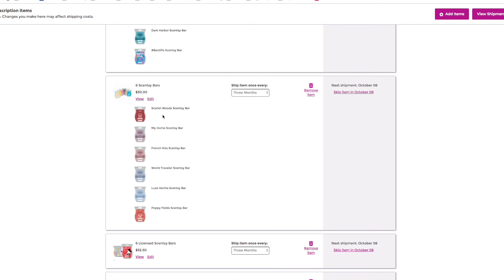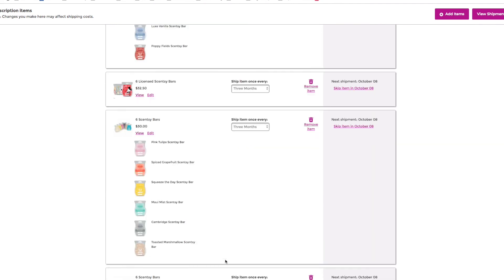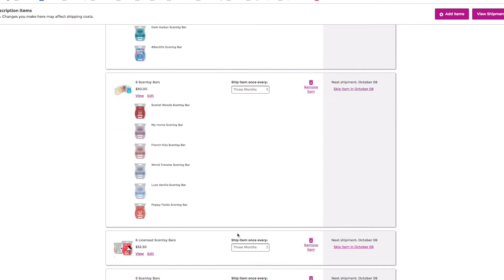Let me show you guys what else is in my Scentsy Club. Scarlet Woods — I'm so happy I have that in there. French Kiss is one of my absolute favorites. World Traveler. Everybody knows how I feel about Luxe Vanilla — I've done hundreds of videos on that. Poppy Fields was a scent of the month back in January — fantastic scent, and if you mix Poppy Fields with sugar, oh my God. You've already seen my Disney one. Over here I have Pink Tulips from the Bring Back My Bar last month, Spiced Grapefruit, Squeeze the Day, and Toasted Marshmallow from the summer collection.